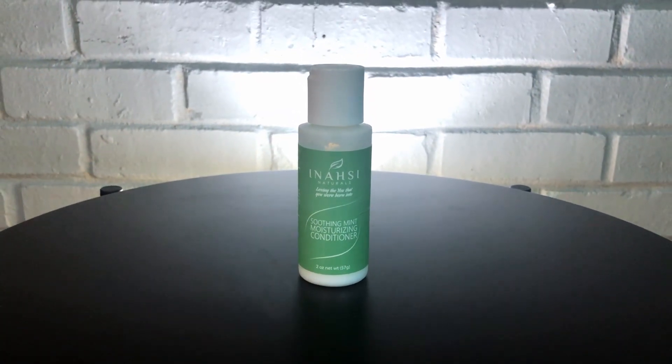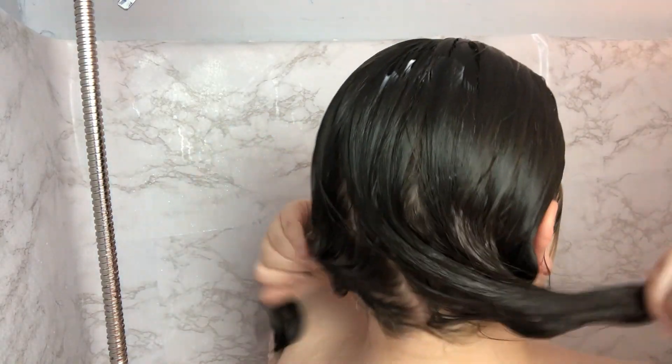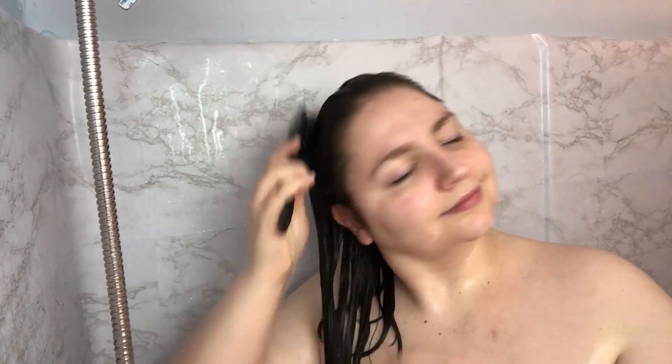Then I'm going to use the Inahsi Soothing Mint Moisturizing Conditioner to condition the lengths of my hair. So the co-wash was replacing my shampoo for my cleanser step, and now this is going to be my conditioning step. I'm just smoothing that over and raking it through and finger detangling, starting from the bottom and working my way up. Then I'm going to brush it through with my wet brush just to make sure it's evenly distributed throughout my hair, and leave it on for the duration of my shower and then rinse it out completely.